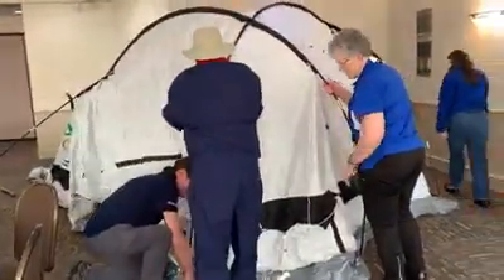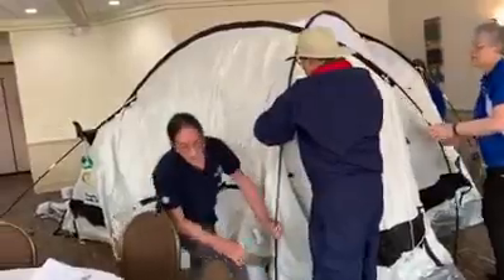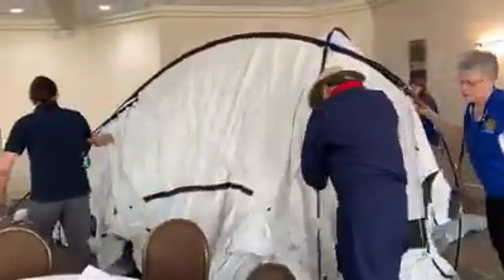Here we are back again, and the tent is now going up, starting to look like a tent.